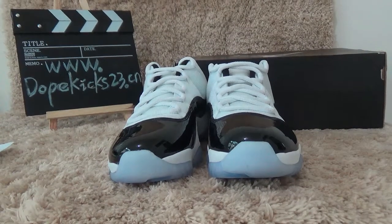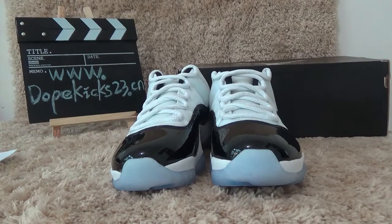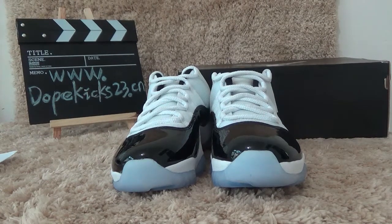Hello, nice to meet you. This is from DoubleGigs23.CM. Let me introduce you to this pair, the Air Jordan 11 Retro Low Concord.